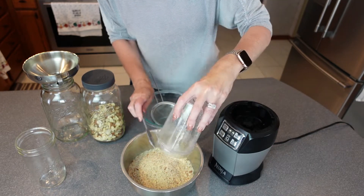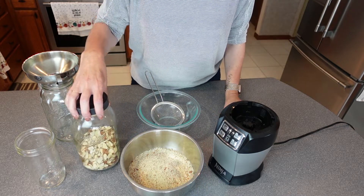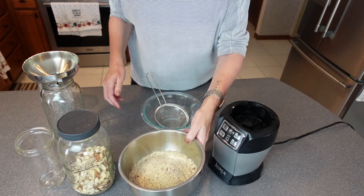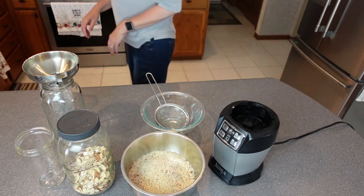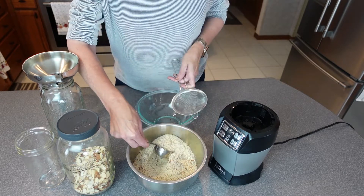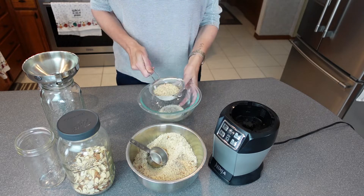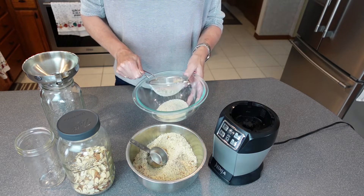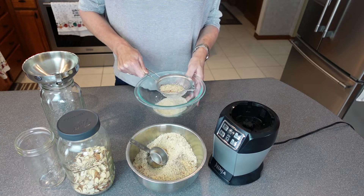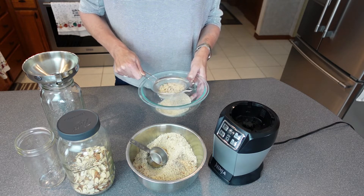With baking season coming up, I am in need of some almond flour. So I just take some of this and put it right in my sifter, and then it just sifts out all of the bigger chunks. Then that's what I put to the side to send back through at the end.